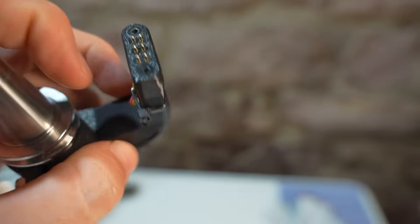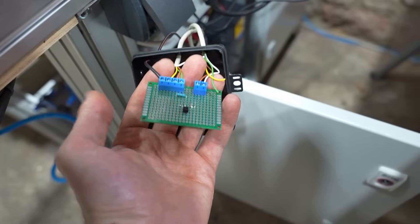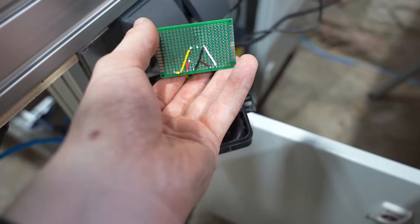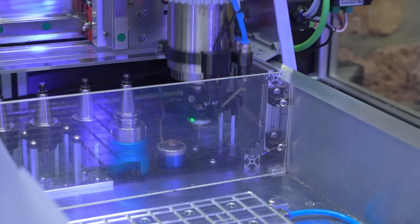I never had a connection problem. I need to invert the normally open signal for my CNC controller with an inverter, and to check for the connection I just trigger the probe with every tool change, like you see here.